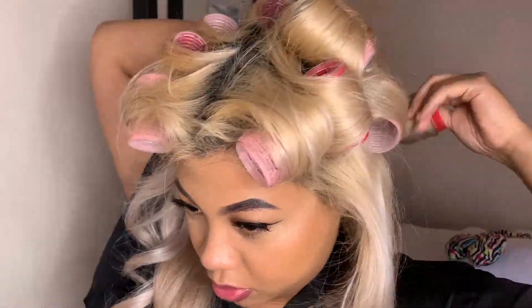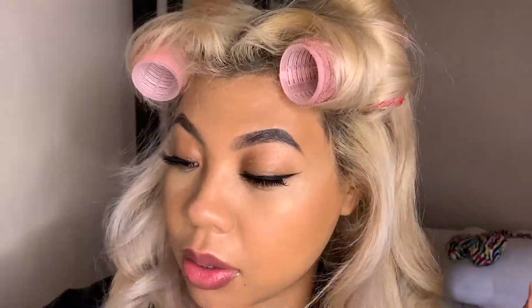It looks so gorgeous — we're just going to speed through this part. I'm done with my hair and about to brush it out to make it look really good.